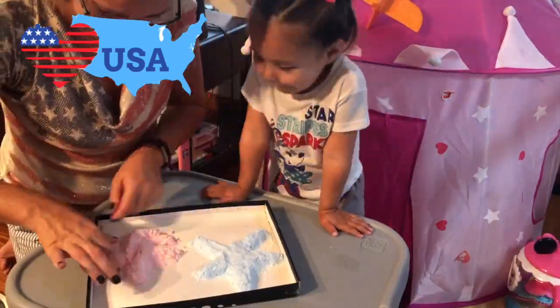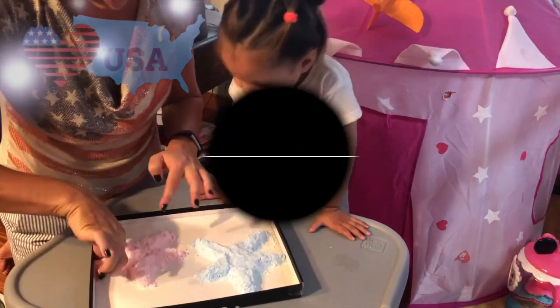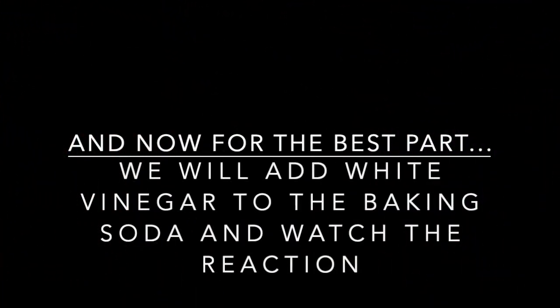Once everything's mixed, you can make your shapes. And now the best part — we will add white vinegar to the baking soda and watch the reaction!